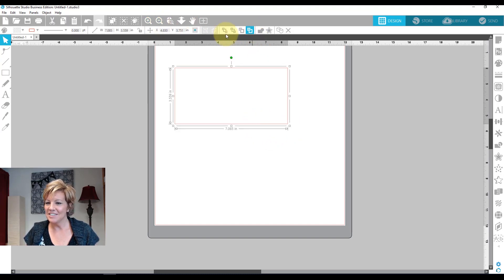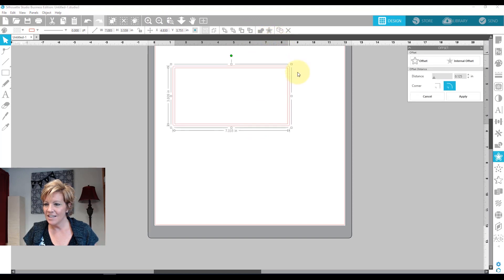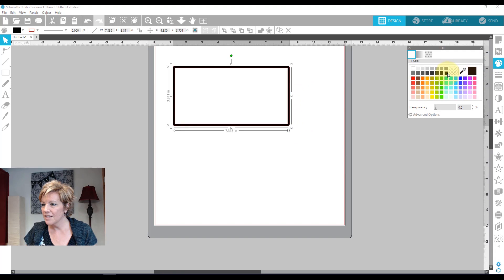While I have it selected I'm going to do an offset, and then I'm going to do a Ctrl+E to make a compound path and come over to color it in.